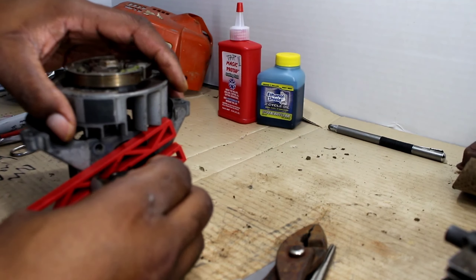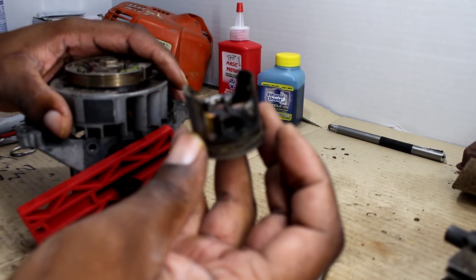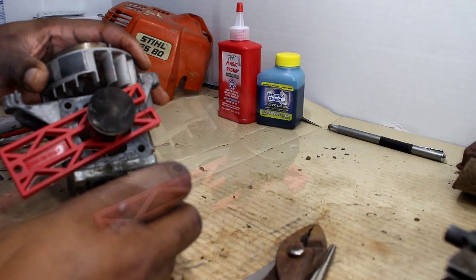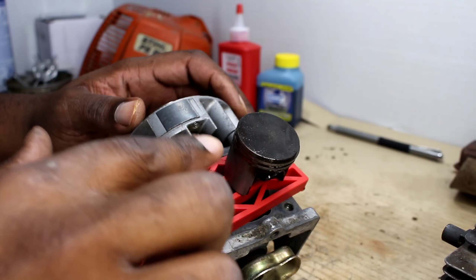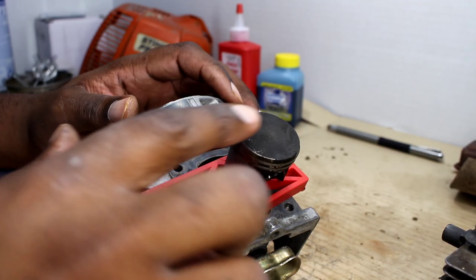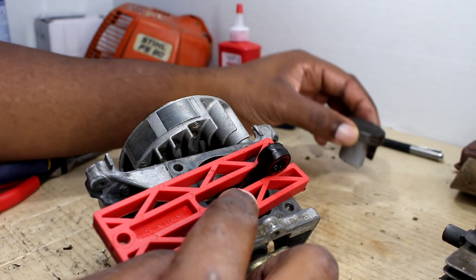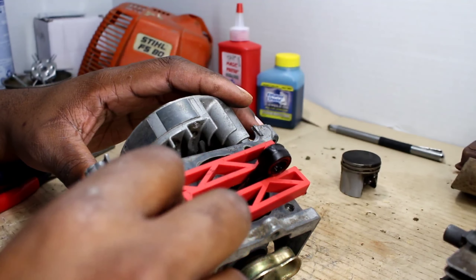Now we can take our piston off. There it is — this thing got hot. One of the main things you want to note is the orientation, just in case, because I've had some replacement pistons that didn't have an arrow pointing to the exhaust side. I just want to make sure that this side is the exhaust side, so I'll take it off and sit it down facing the exhaust side exactly as it sits so there won't be any confusion.